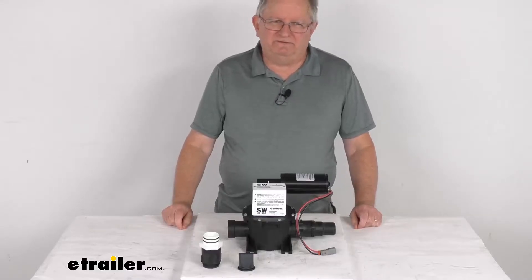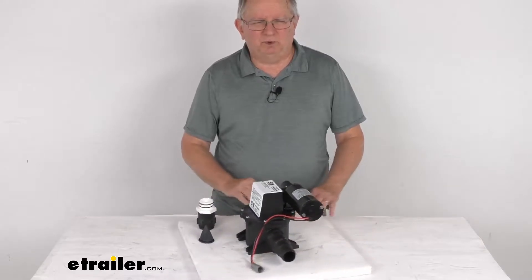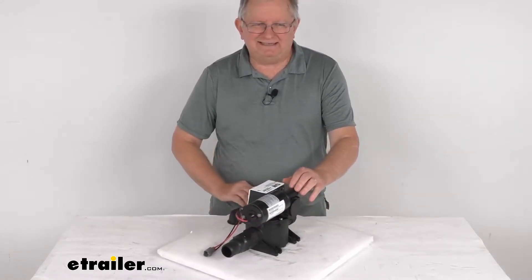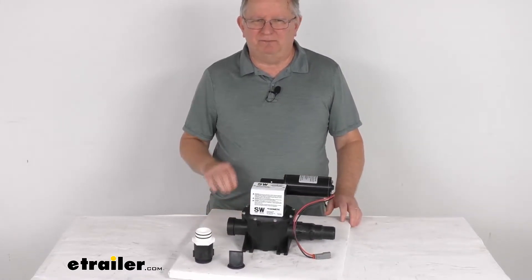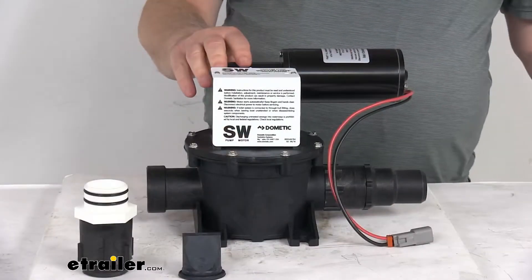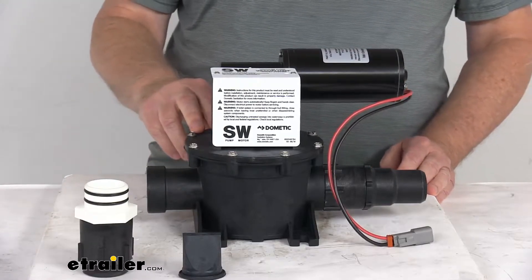Hello everybody, this is Jeff at eTrailer.com. Today we take a look at this replacement 12-volt vacuum pump for the Dometic VacuFlush RV toilets. This part will replace a damaged vacuum pump on your Dometic VacuFlush RV toilet system. This vacuum pump creates the vacuum pressure to draw the waste to your holding tank after you flush.